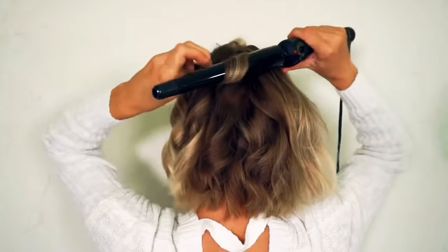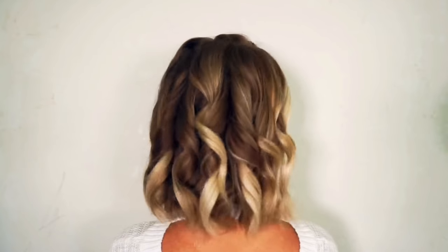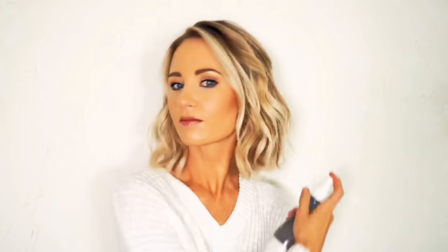I keep the ends off the hot part of the iron too so that they won't be curled and this will also help protect them from heat damage. After I'm finished curling all of my hair, I spray the Biolage Texturizing Styling Spray lightly all over my hair and then I break up the curls with my fingers until I'm happy with the texture and the fullness.